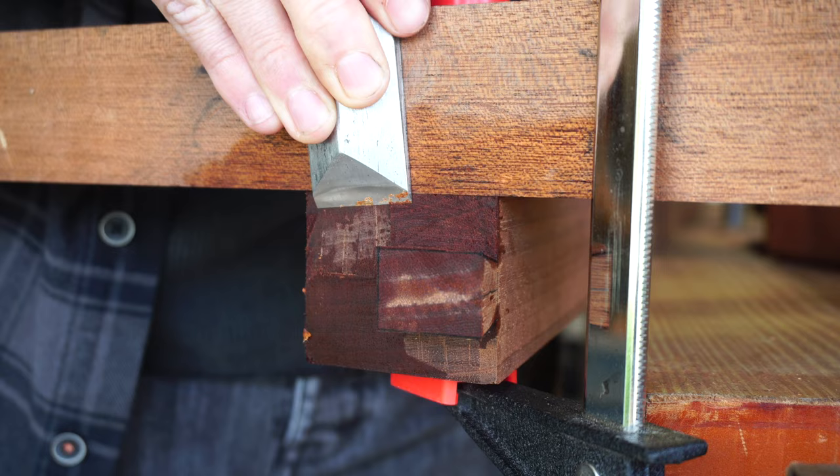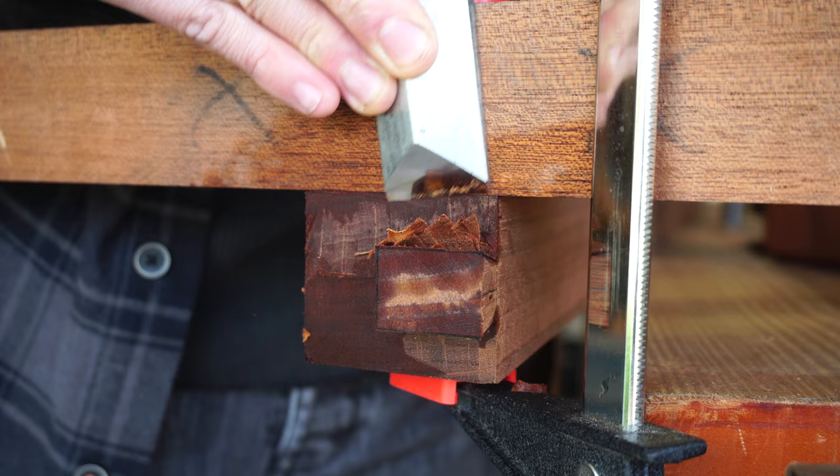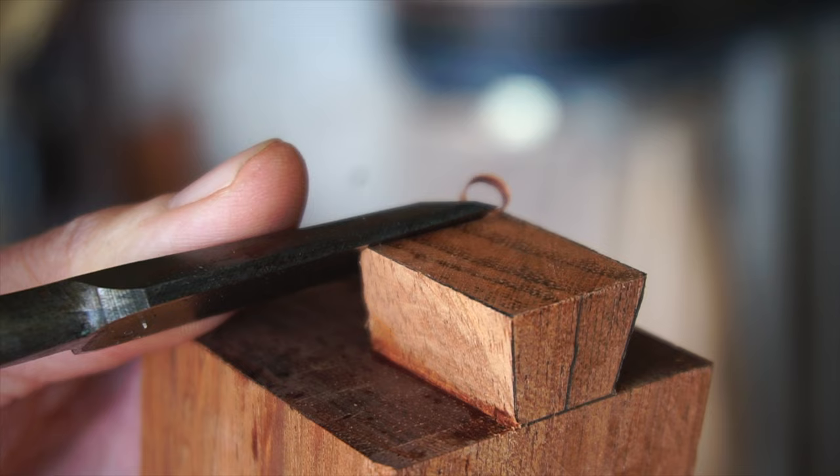Everything is ultimately pared down to my layout lines, and then the back of the dovetail is chamfered to make the dry fit — and the final fit — a bit smoother and to prevent damage to the dovetail itself.